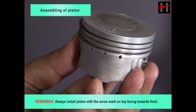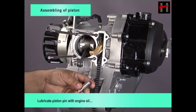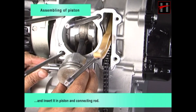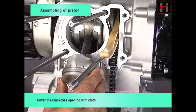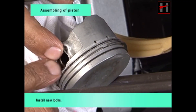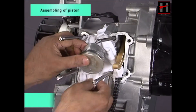Always install the piston with the arrow mark on top facing towards the front. Lubricate the piston pin with engine oil and insert it into the piston and connecting rod. Cover the crankcase opening with a cloth, install new locks, then remove the cloth.